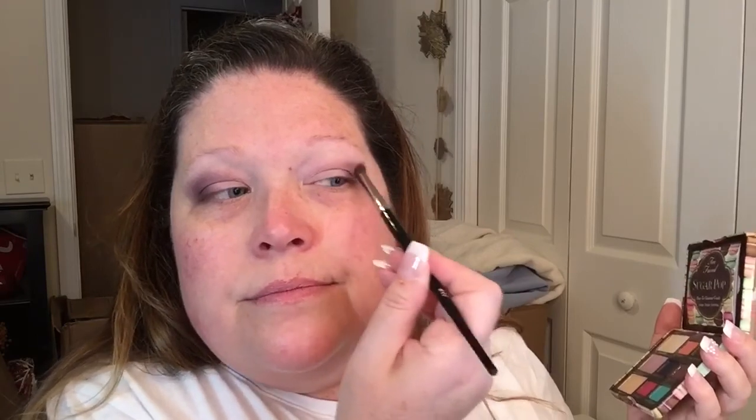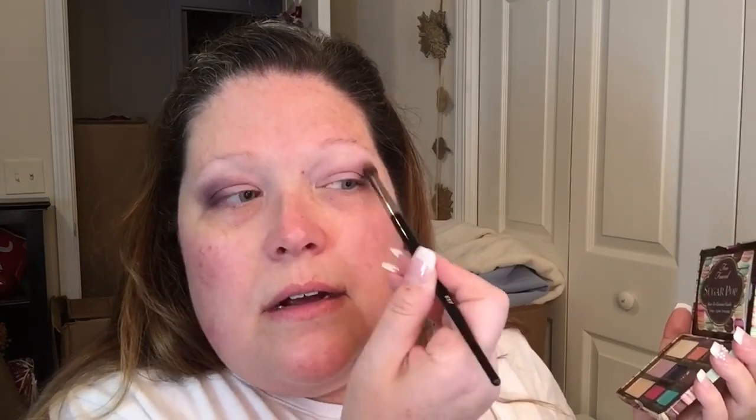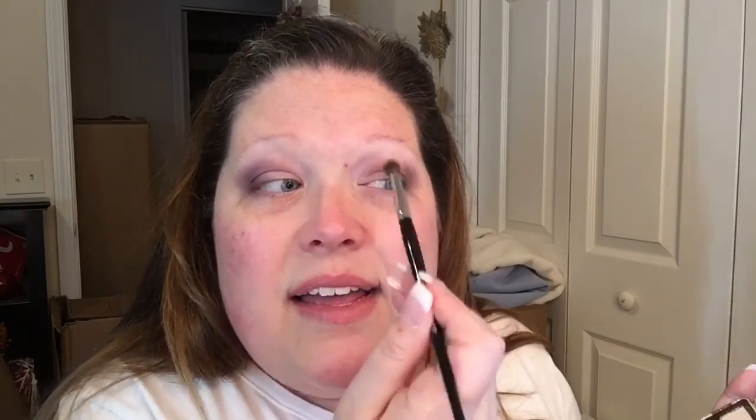I didn't put any tape on today — I mostly forgot — but you know what, it's okay because I wanted to have that really blown out look, and I'm not going to get that if I put the tape there. It's going to leave a really sharp line, and I really don't think I want a really sharp line with this today. I think I just want to go for the blown-out smokier look, and I think the pop of color on the lower lash line along with the pink on the upper lid is going to really brighten things up. The Blackberry is just a really really pretty color.